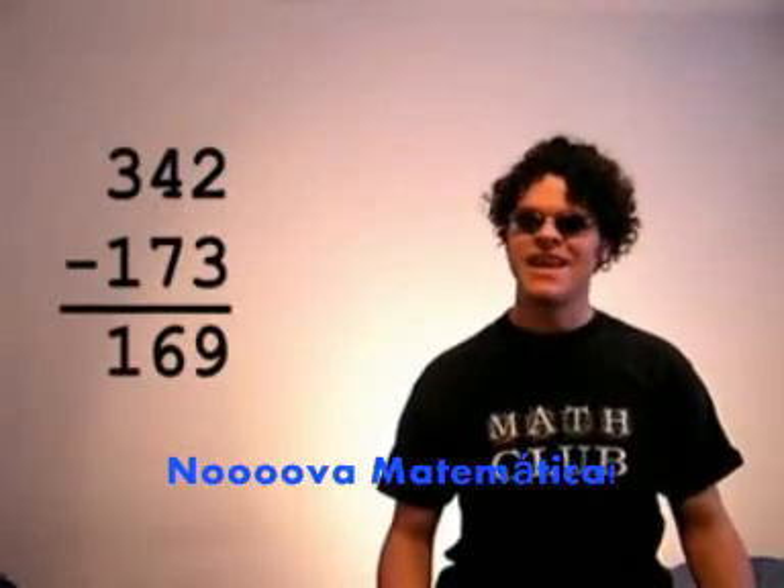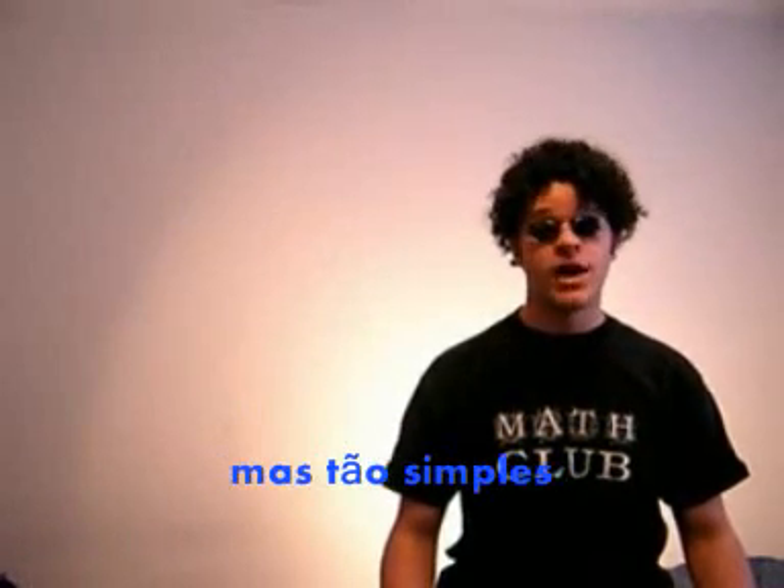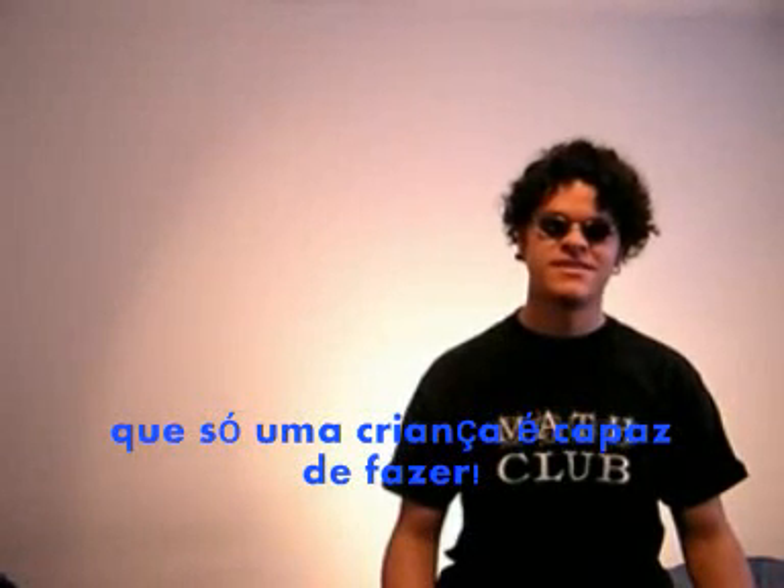new math! It won't do you a bit of good to review math! It's so simple, so very simple, that only a child can do it.